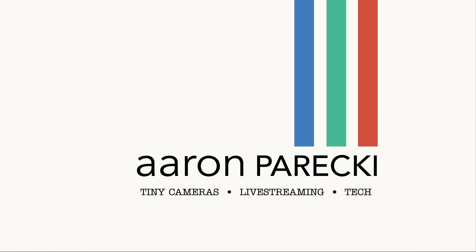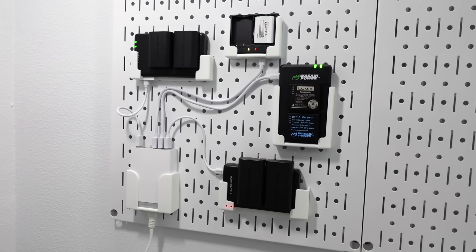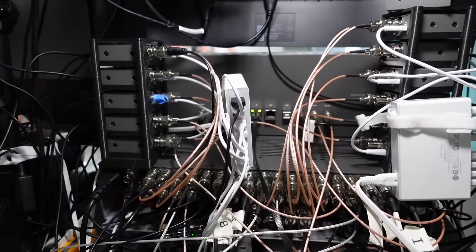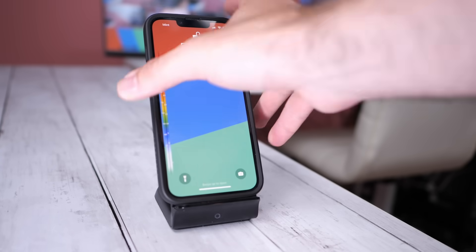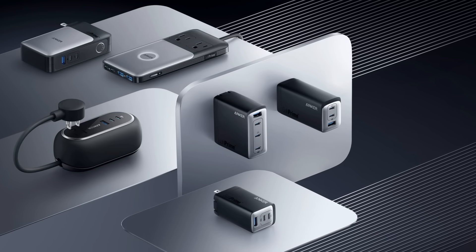Hi, I'm Aaron Parecki. I have bought so many Anker batteries and chargers over the years. I've even got a bunch of the 5 and 10 port USB bricks powering a bunch of stuff in this studio right now, and I always carry one of the big Anker batteries with me when I travel. I also have their wireless phone charging stand for my desk. I'm really a genuine fan of their stuff. So when they reached out to me about doing a sponsored video on their latest product launch, the GAN Prime lineup, I was super excited.